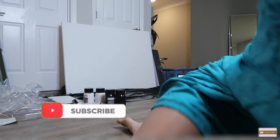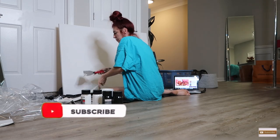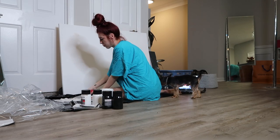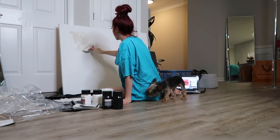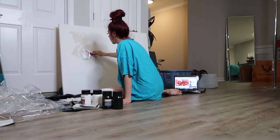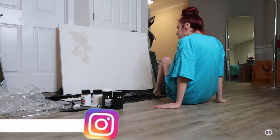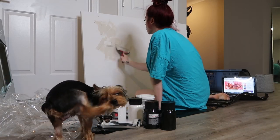Welcome back to my YouTube channel, it's Gingery Elizabeth. Today I'm coming to you with a little bit of a different type of video. I was watching Raven Elise TV, one of my favorite channels, and she had this really cool DIY abstract art that she recreated, and I'm recreating her recreation.